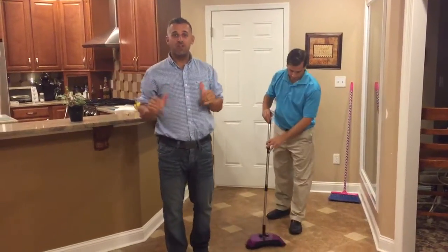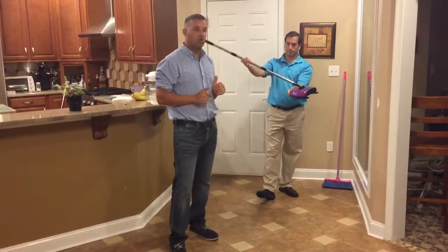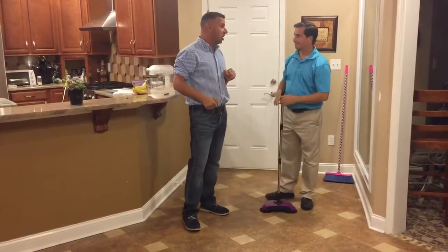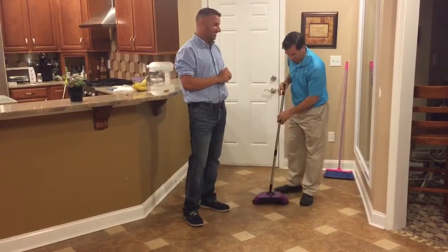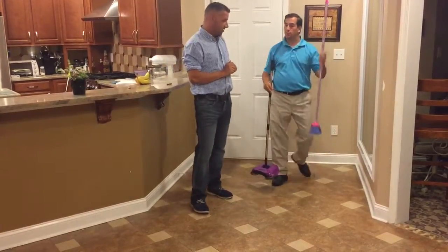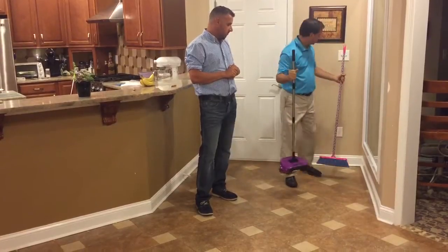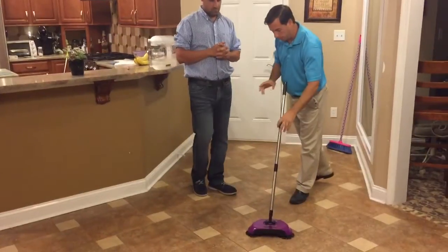Hey guys, this is Jim Merler with your favorite home TV shopping channel. We have our brand new Easy Edge hard surface sweeper to show you tonight. We have the developer here, Mr. John Einstein. John, how you doing? I'm doing great Jim. I'm so excited to show you about this brand new sweeper. We're going from this — welcome to the future. This is called the Easy Edge hard surface sweeper and there's a lot of nice features that I love.